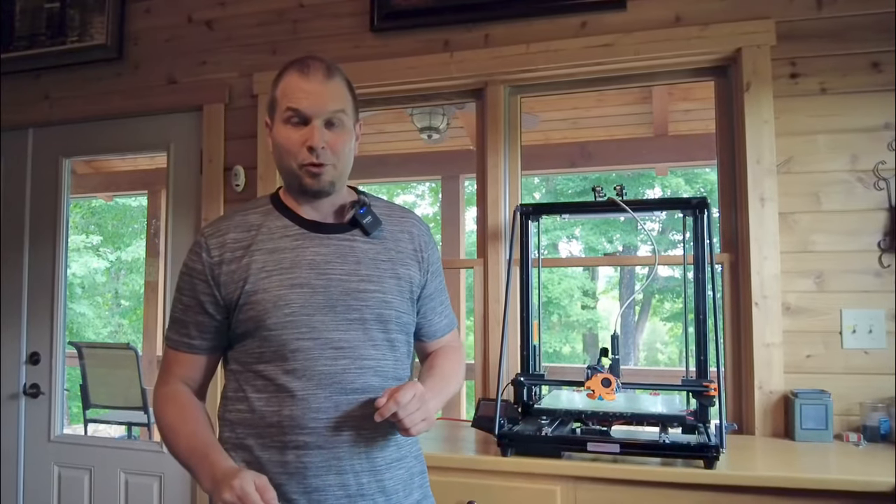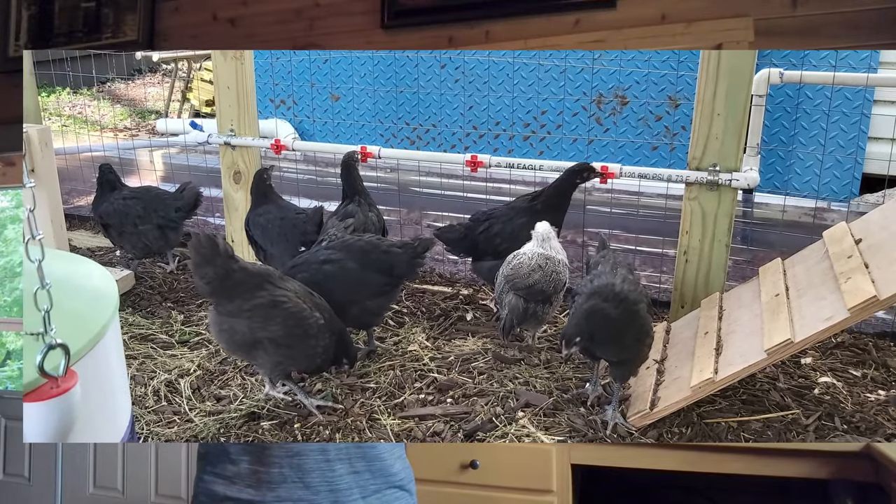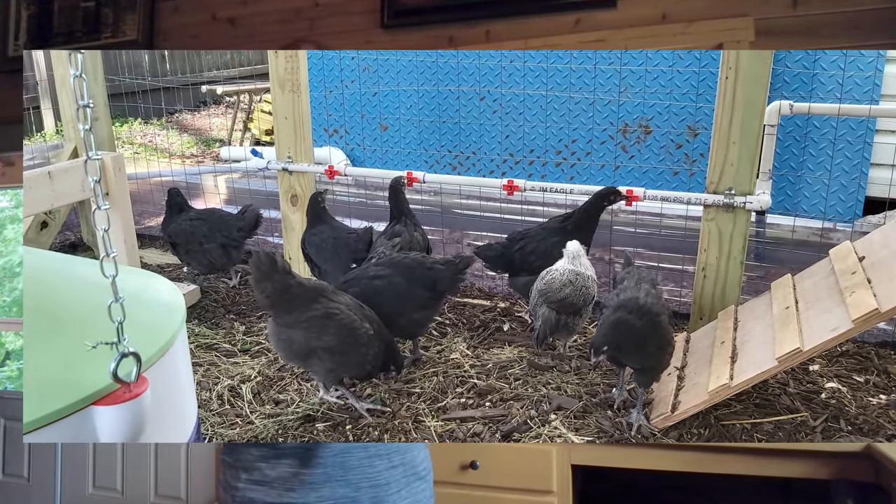Let's show you what we use that 3D printer for on our previous homestead before we moved to Tennessee. It's all about chickens today, and we're going to start off with chicken tractors.